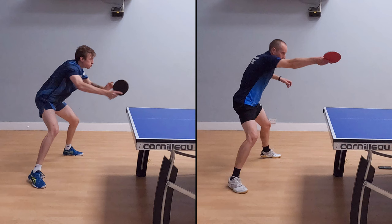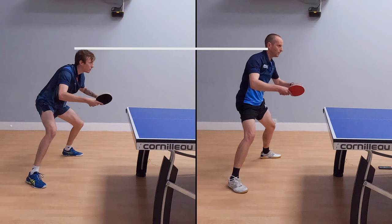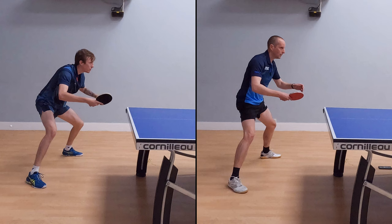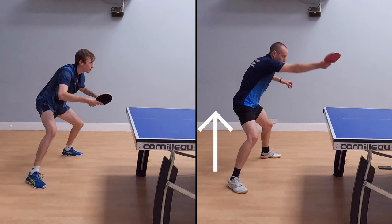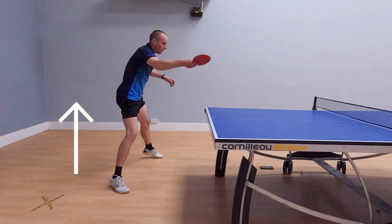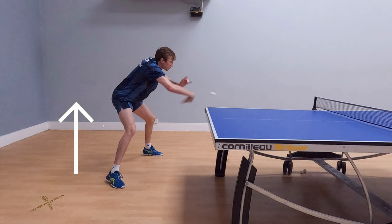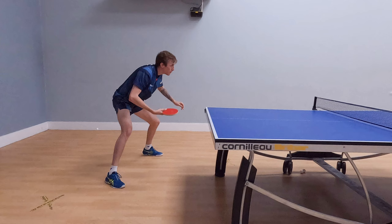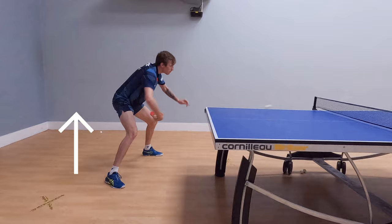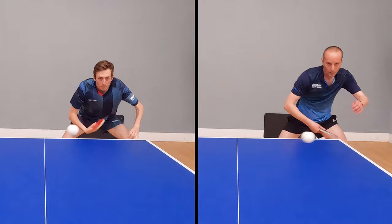Another key difference is our stance and how we use our legs. We can already see that I am more upright than Liam. Watching my footage, I start quite tall, then as the ball approaches I go down, hit the ball, and then stand up afterwards — so it's almost like I'm hitting the ball as I'm going down, meaning I'm not using my body in the best possible way. With Liam it's completely different: he starts from a much lower base, and as he makes contact with the ball he has a slight movement upwards, using his legs to generate extra energy into his shot.